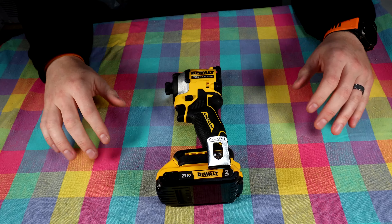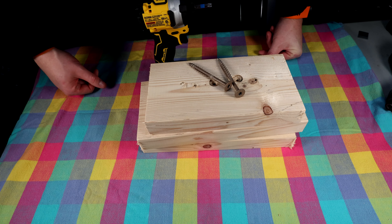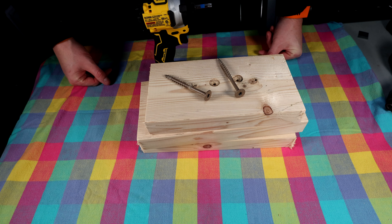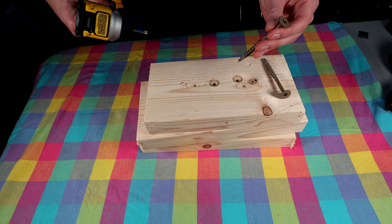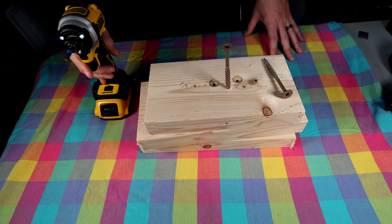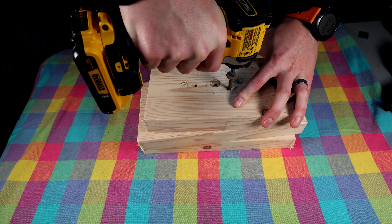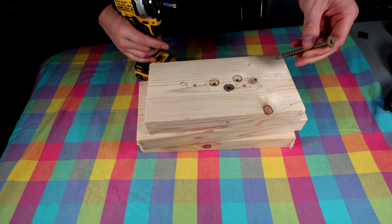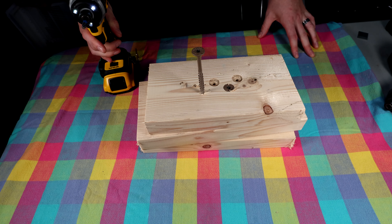Let's get some scrap wood set up and see how this thing performs. We're going to drive a couple of Simpson Strong-Tie timber screws, about four inches in length. We'll try on the number two setting — number one isn't really meant for driving big screws like this. See what we get for noise and how quickly this can drive. Then let's swap to number three, highest setting, same type of screw, same length.